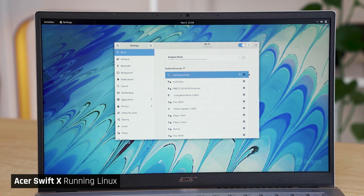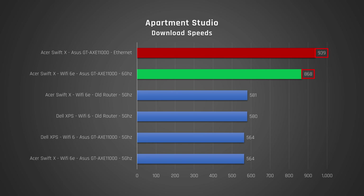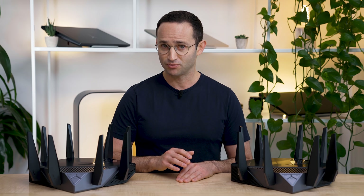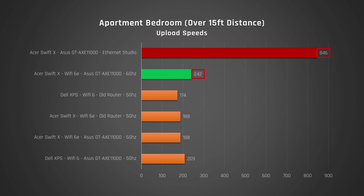I also wasn't able to get the 6 gigahertz band working under Linux with Fedora 35's default install. My internet speed has a max of 940 megabits down and 880 megabits up. You can see that my wired connection is getting close to that. The 6 gigahertz band that Wi-Fi 6E enables gets really close to that max download speed when the laptop is in the same room as the router. Even when the laptop is in a room over 15 feet away behind two walls, there is little degradation in download speeds. Throughout my testing, I did not find the 6 gigahertz band had noticeably worse coverage than the 5 gigahertz band, even in my large house in Arizona. Upload speeds are worse than download, but the Wi-Fi 6E 6 gigahertz connection is still the fastest when in the same room, though it drops a lot when in the far room.